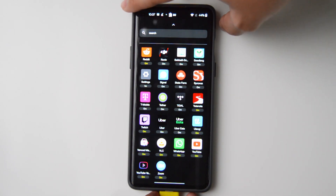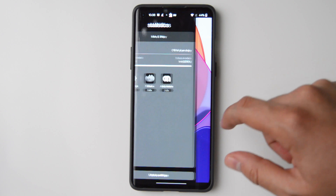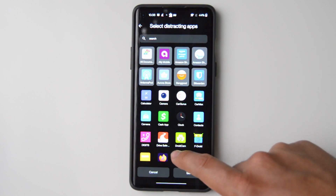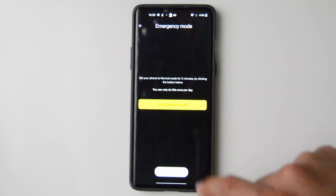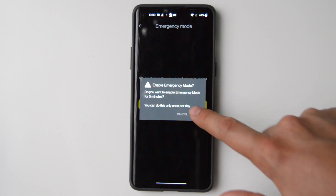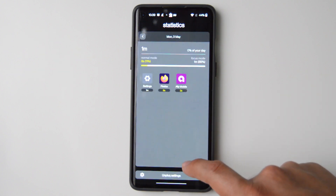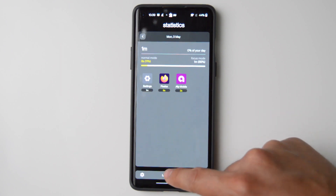There are a couple of features that have come in version 1.3 that I think are especially notable. The first one is emergency mode. You're able to use emergency mode once a day, and then you're able to use the phone in normal mode without an Unplugged key. Let's say that you forgot your key at home, but you still need to access a feature — because you're in a pickle, you need to browse something or call an Uber, and you forgot to put Uber on the non-distracting apps — then you're going to be able to do this without the need of an Unplugged key.